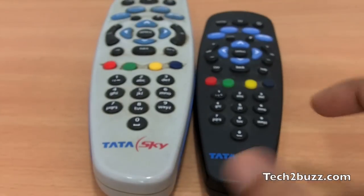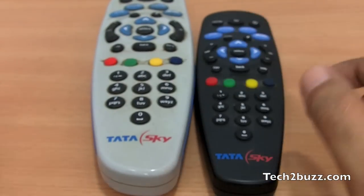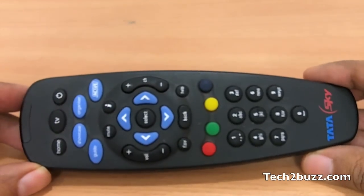If you compare the remotes, this is the new remote that comes with the Tata Sky HD. It is considerably smaller, but it has all the buttons as the big remote.